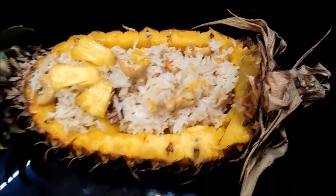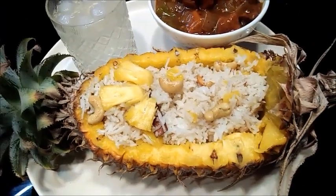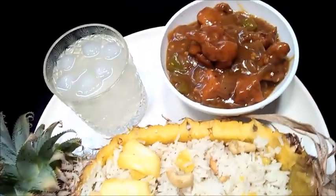If you want to eat the pineapple rice, please try and give feedback. Thank you. Thanks for watching.